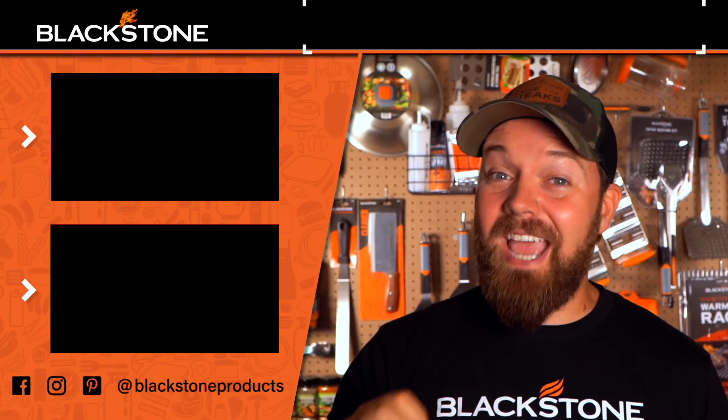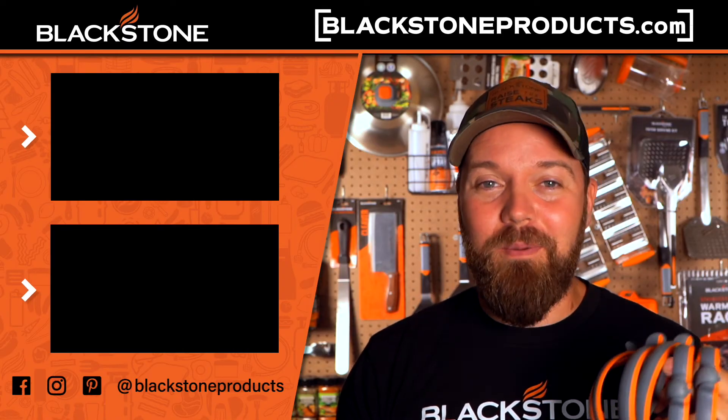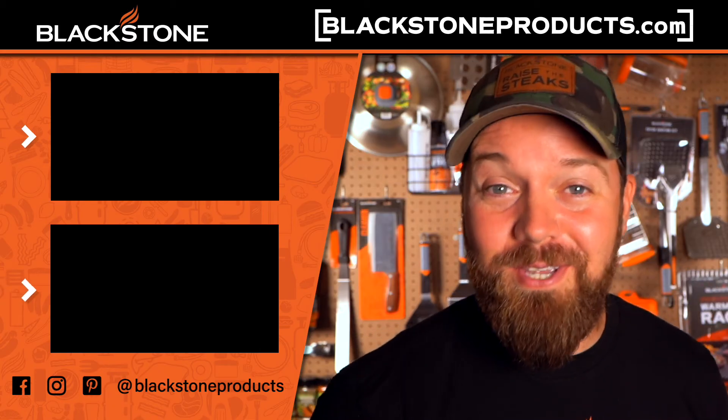Be sure to follow us on Instagram, YouTube, and Facebook, and tag us at Blackstone Products to show us what you guys are making at home on your Blackstone. I think it's time to go make some breakfast sandwiches and put these to good use. I'm Chef Nathan Lippey — I'll see you guys in the next video.